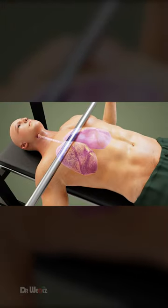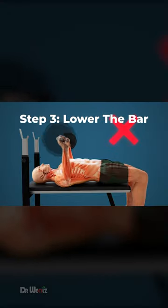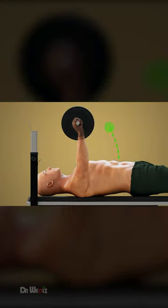Take a big breath and fill your chest with air before you start the lift. Lower the bar in a controlled manner, not too fast or too slow. The bar should move in a slight arc towards the mid-chest area.